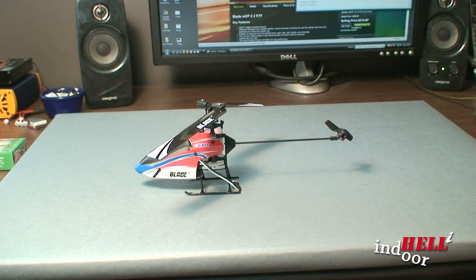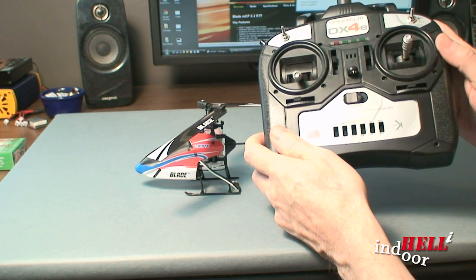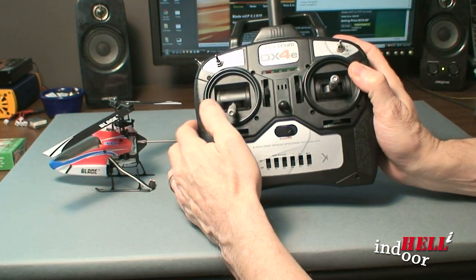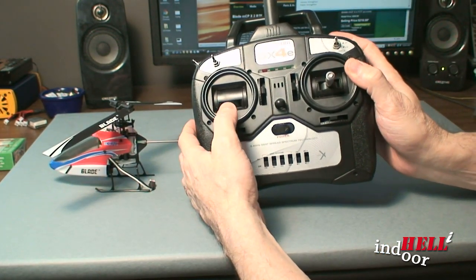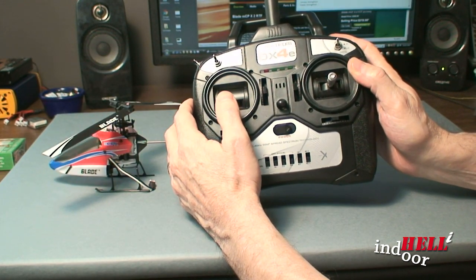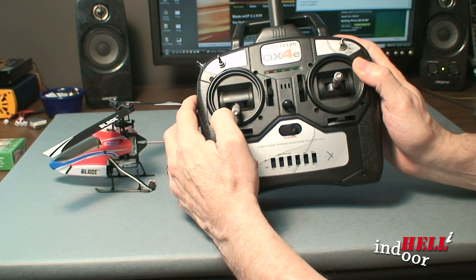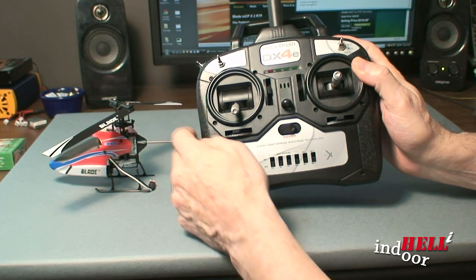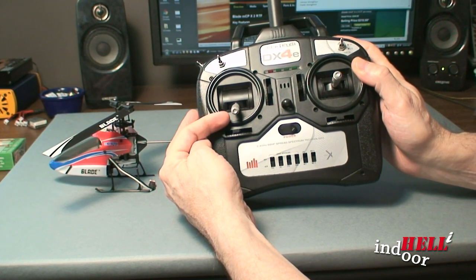When you first pull the MCPX out of the package and go to fly it, one of the very first things is you turn it on, grab your controller, and you're used to down being off — turning the blades off. It confused me so badly when I first started this up because there were really no directions about the change in the controllers.